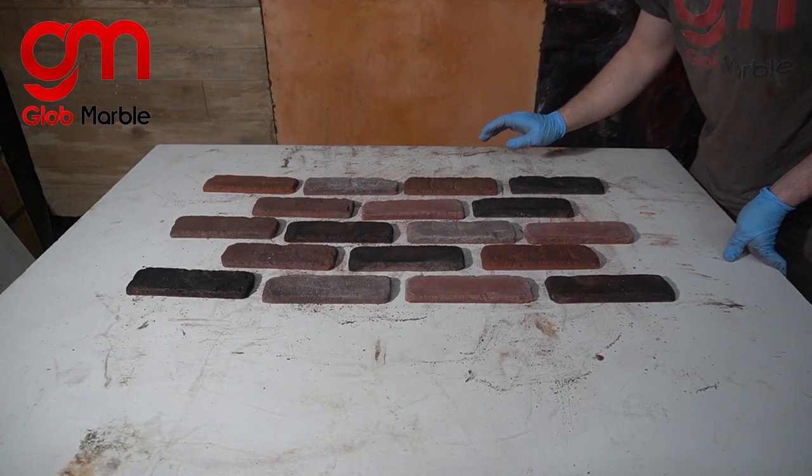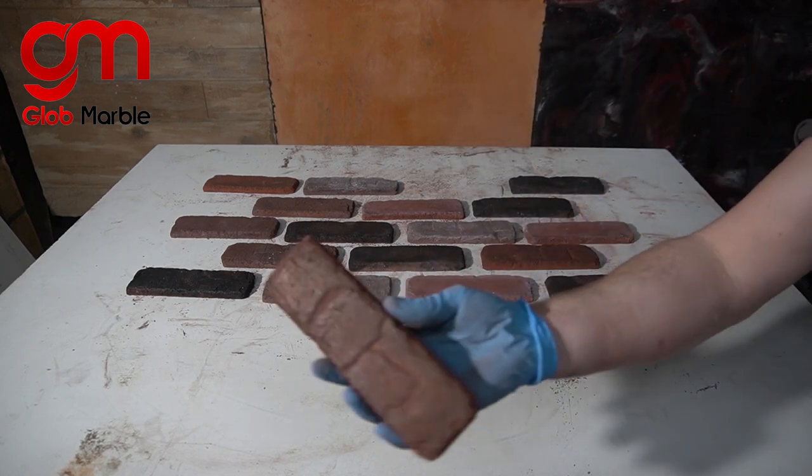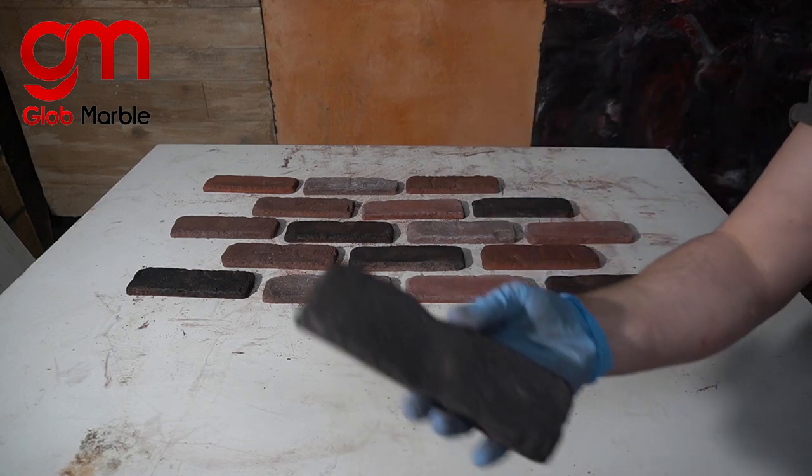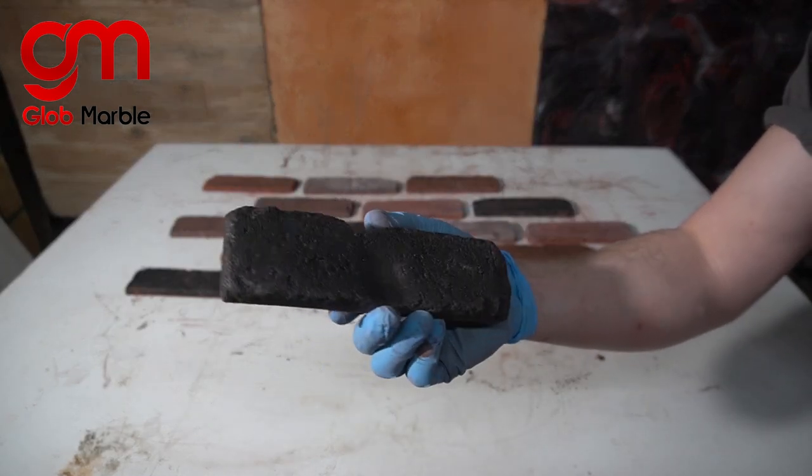You saw how much less pigment I used in this than in the powder tossing technique and it gives it a little bit of a different type of texture. But if you do think there's still a little bit too much powder on some of those bricks, you can wash them off easily also.